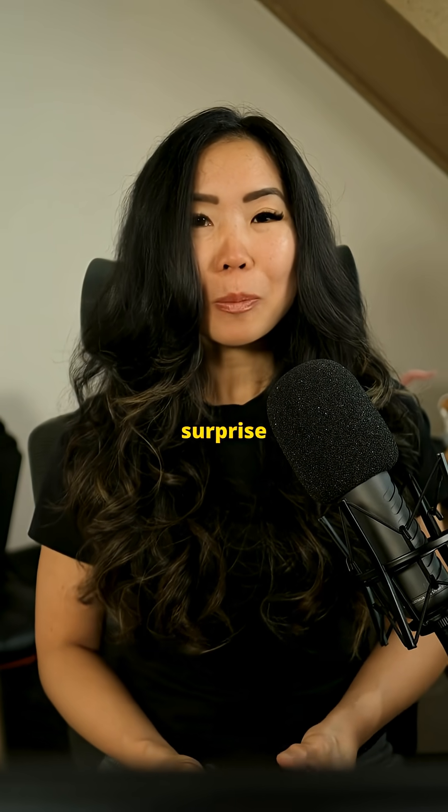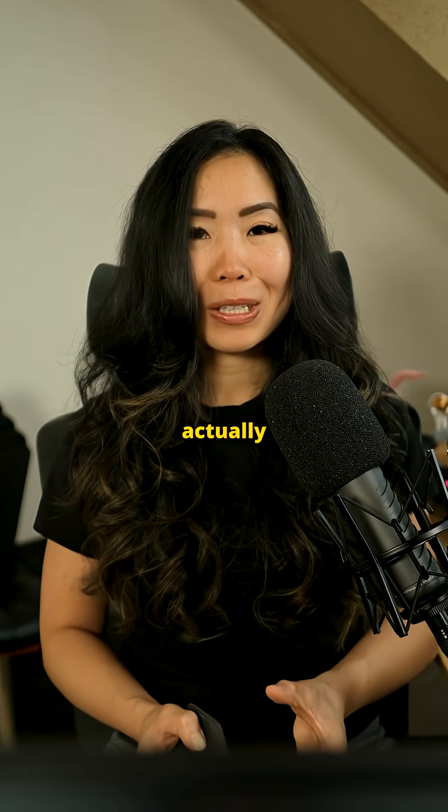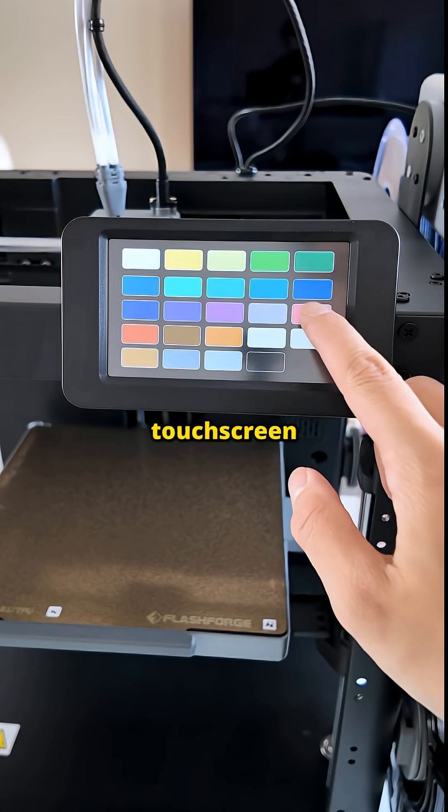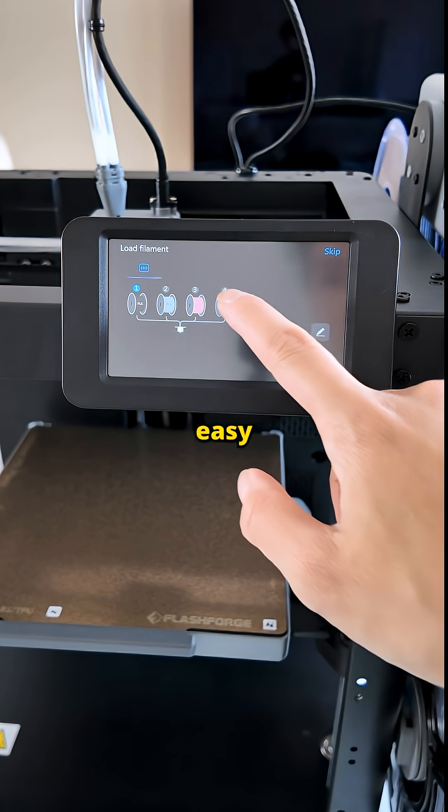That surprised me, but the bigger surprise was how beginner-friendly it actually is. It has auto-leveling, supports a wide range of materials, and comes with a touchscreen interface that's super easy to use.